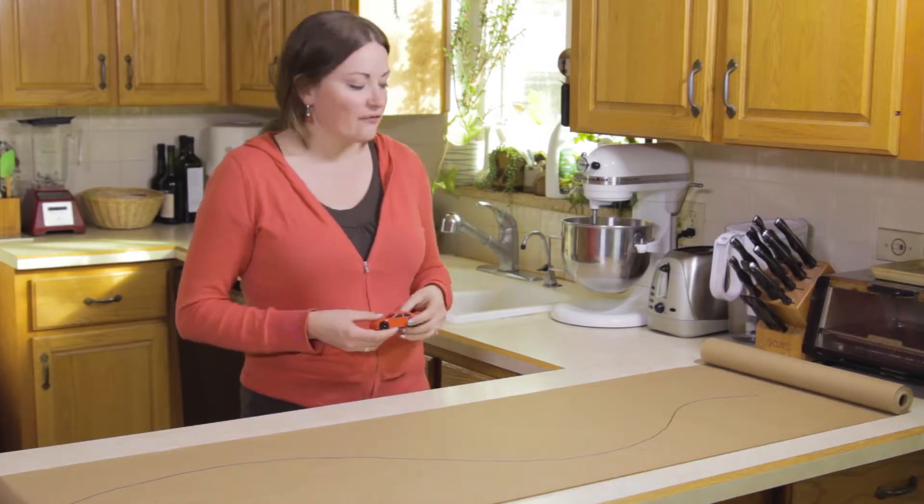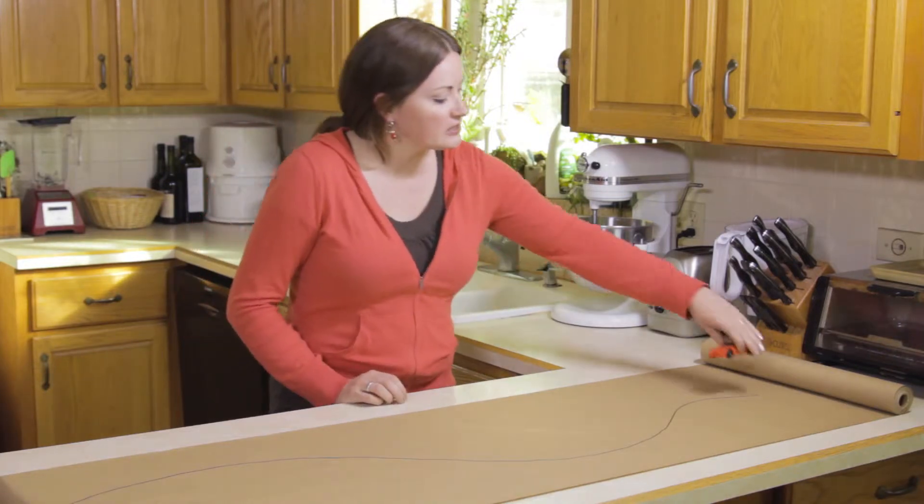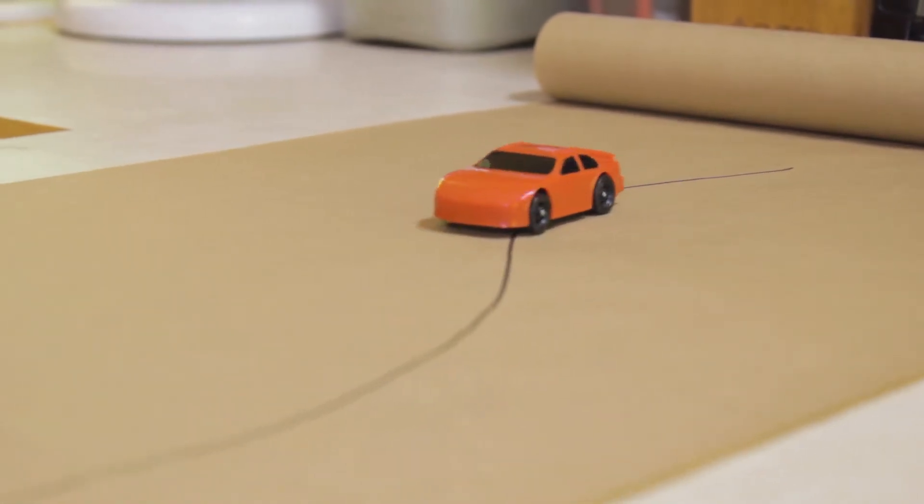This car uses an infrared sensor and emitter to detect lines on the surface, and we're going to hack it into a proximity sensing robot.